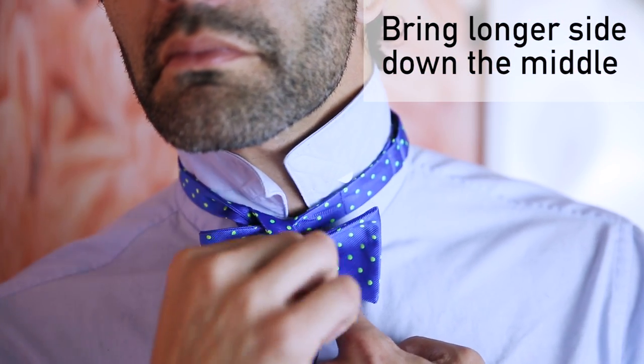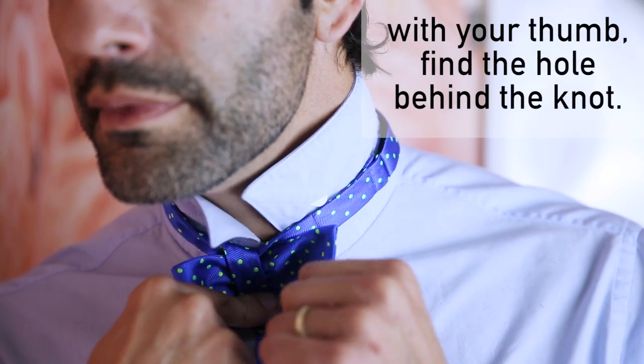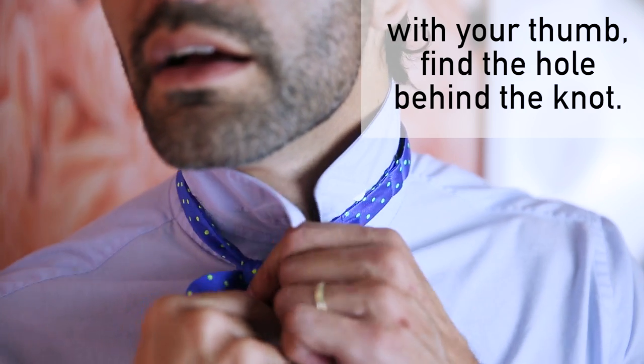You're almost there guys, keep it up, don't give up. Then you're gonna bring that down in the middle — make sure it's right in the middle. Take your thumb.